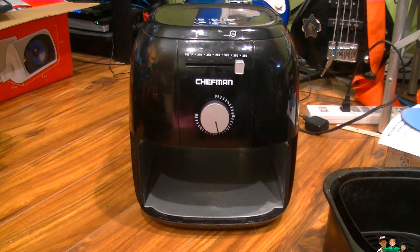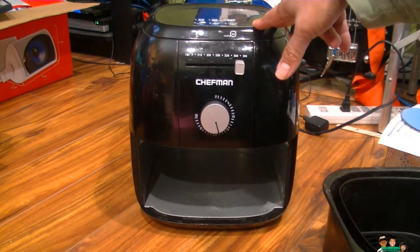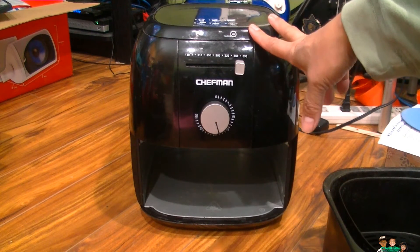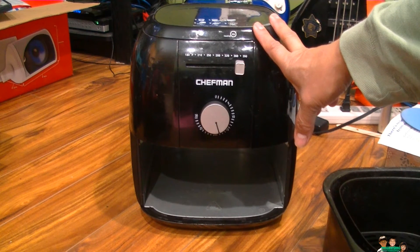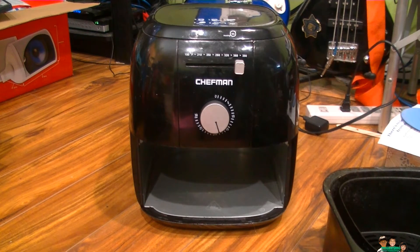It's still under warranty, but the problem is if you ship this to the manufacturer it's gonna cost around 20 to 25 bucks. And in order for you to get it back from them, you have to write a check for 25 bucks to ship it back to you. So you end up spending another 45 dollars just to get this repaired back and forth.